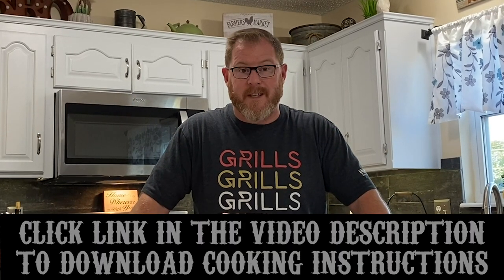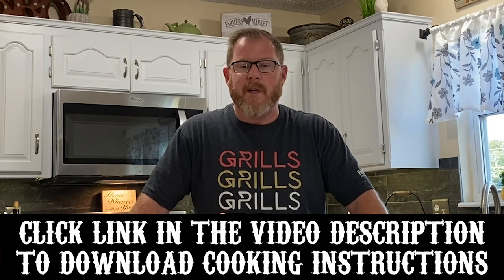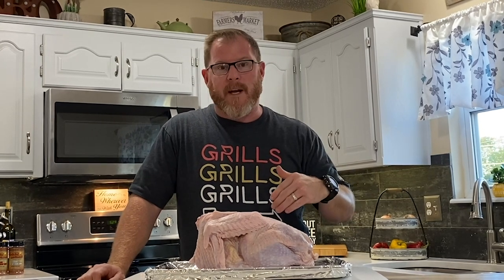One of the most important parts of a successful cook is preparation — making sure you have everything ready to go, everything done before the day of the cook. Today is Friday and we're going to be cooking this turkey on Sunday. The last couple days, on Wednesday I made up a compound butter that you'll be seeing later on, and we'll put links to the recipes down below.